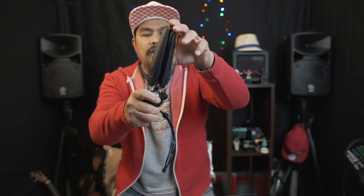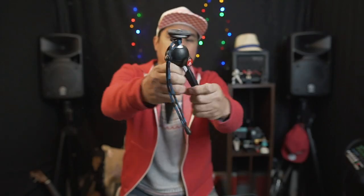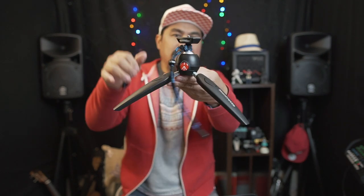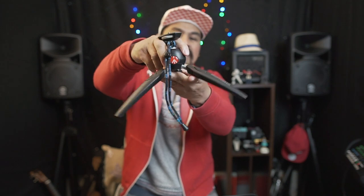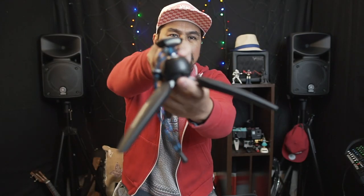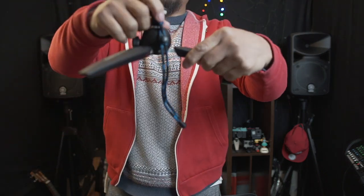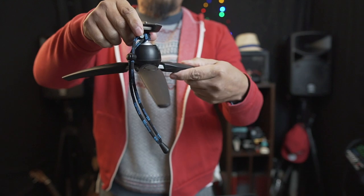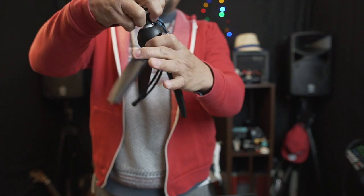That is the Manfrotto Pixie Evo 2. You can spread the legs out normally, or if you want to spread them flat like a spider, just press the button on the side and you can extend the legs to a really flat surface position — like a spider — or position them upright if you prefer.